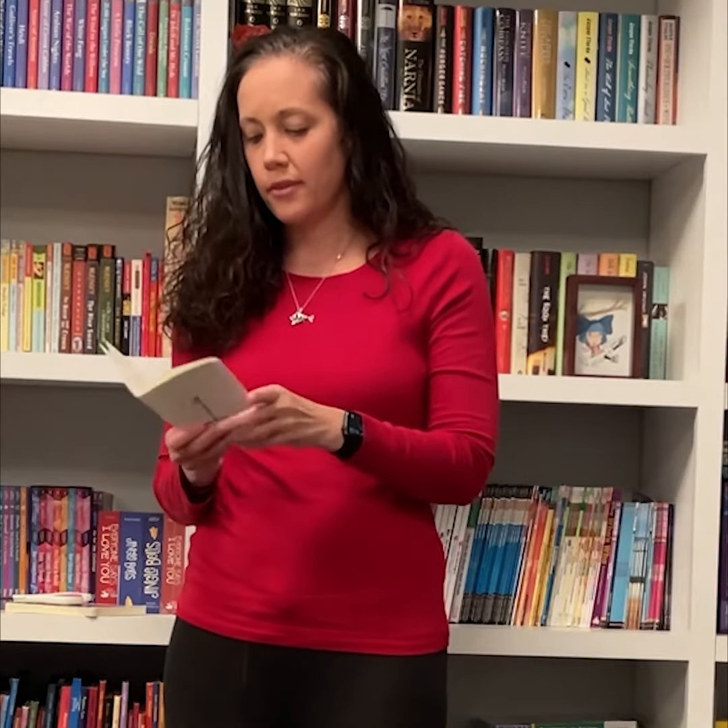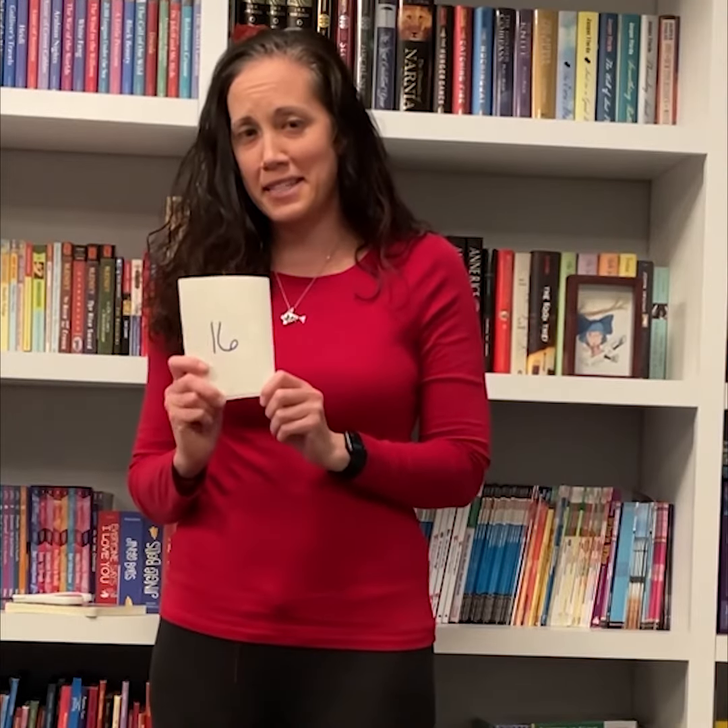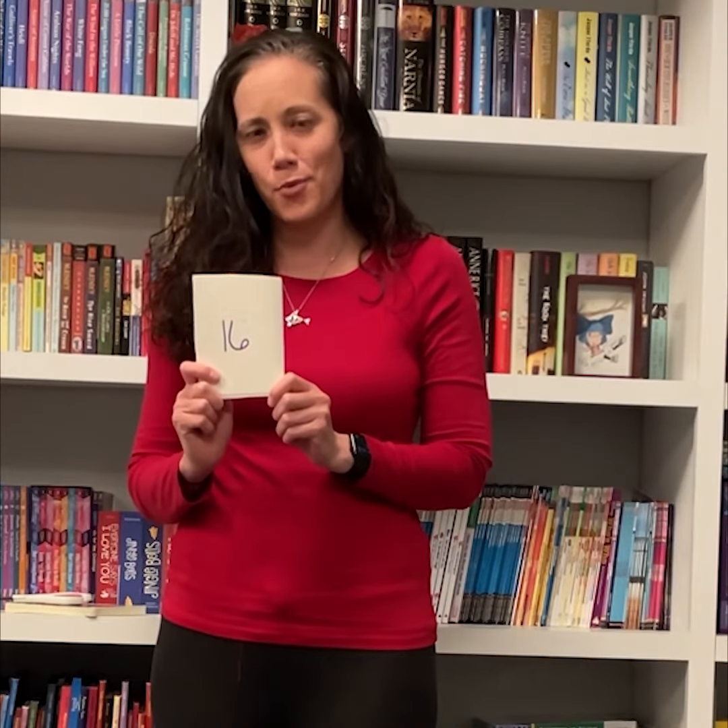And what we end up with is page 1, 2, 3, 4, 5, 6, 7, 8, 9, 10, 11, 12, 13, 14, 15, and 16. 16 pages makes up one signature.